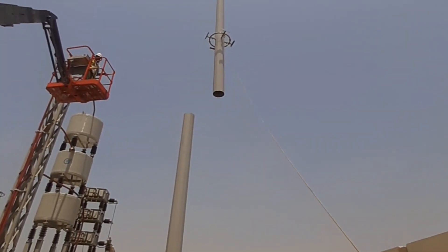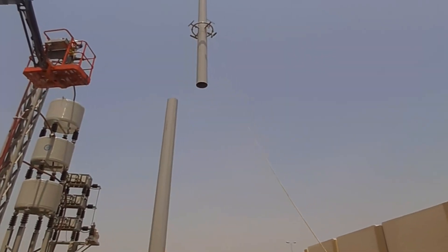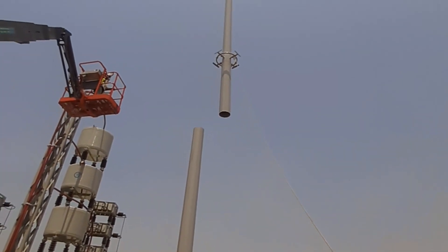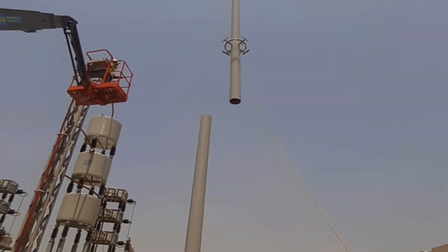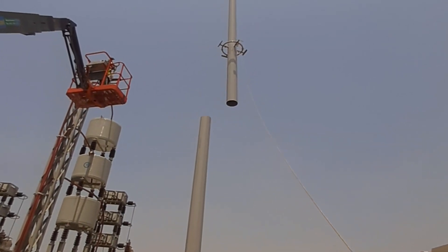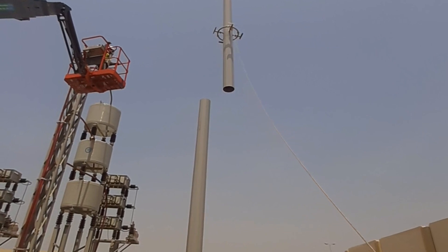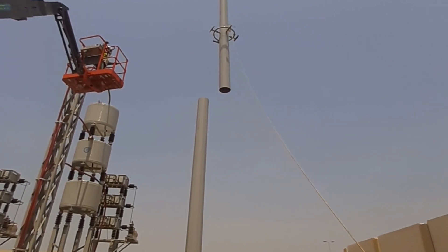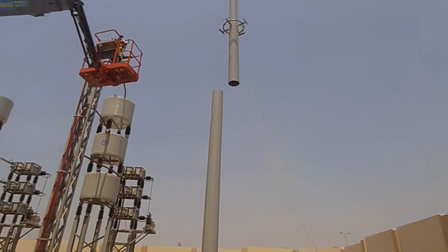By the help of the rigger, we have to install the second segment. As you can see in the video, there is a rope for guiding. After reaching near to the first segment, the man will help with the second segment insertion.